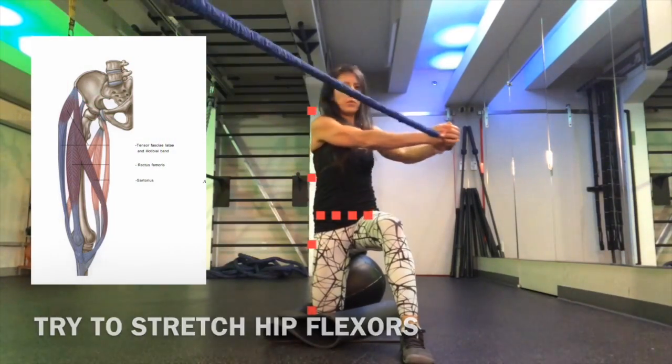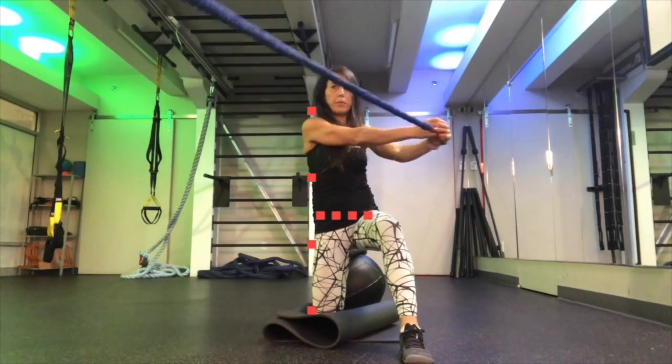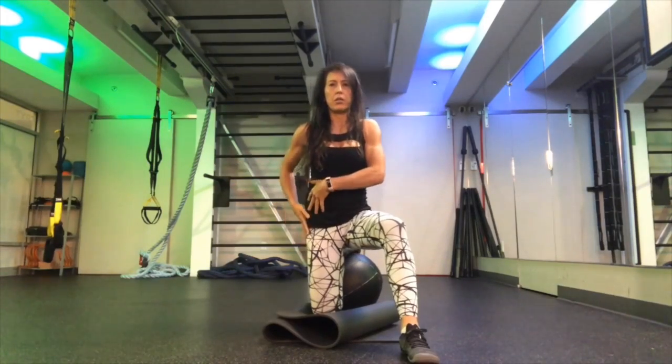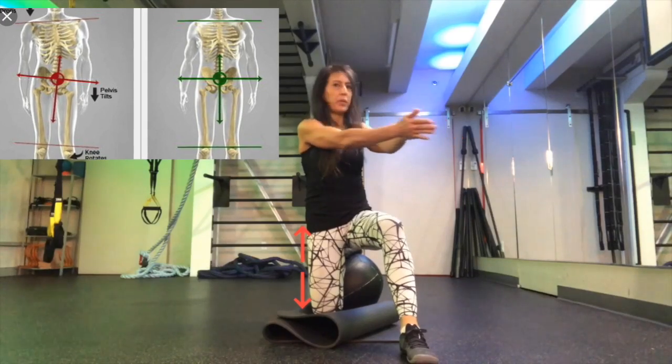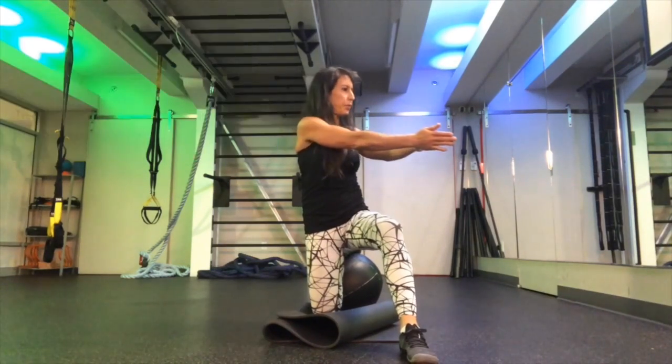Always seeking alignment, getting taller every time you exhale based on your pelvic floor and abs engagement. Make sure that the side that you're trying to stretch — the knee that is down — the pelvis on that side is far away from that knee, and both sides of your pelvis are parallel to the floor.